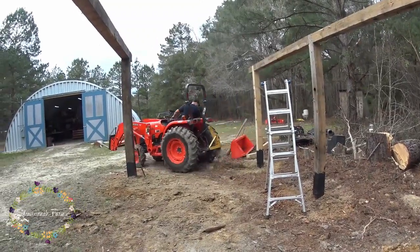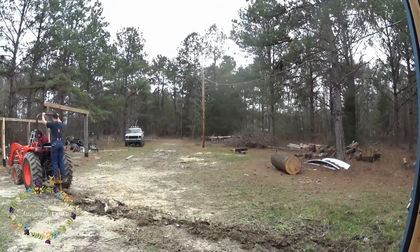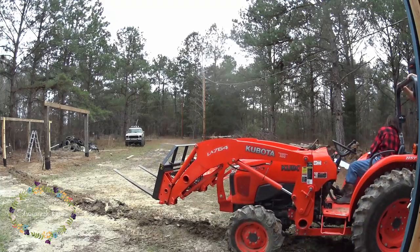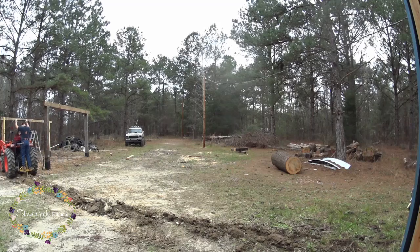Then it came time to do the power. This was the first time we got to use this attachment — I don't know what it's called, but it's an attachment that you can put down and it'll kind of make like a tunnel for you. Much better than digging from scratch in Georgia clay. This part of our property has a mixture of clay and dirt and it is quite hard.